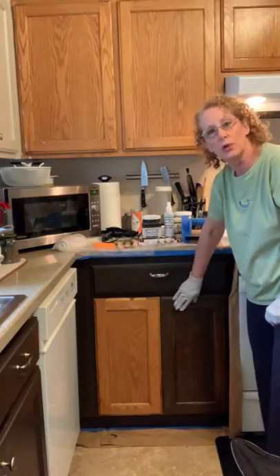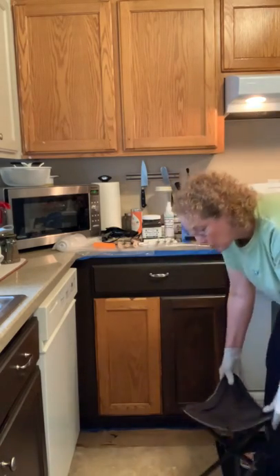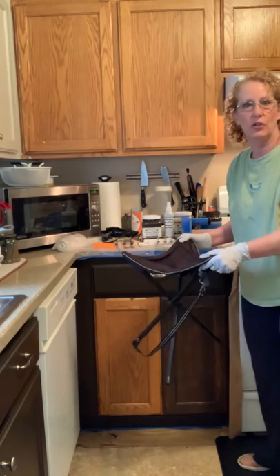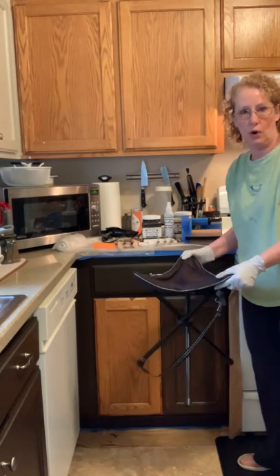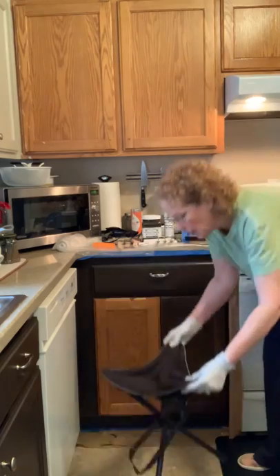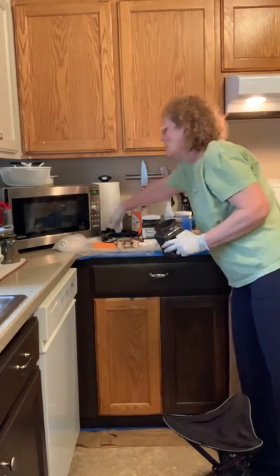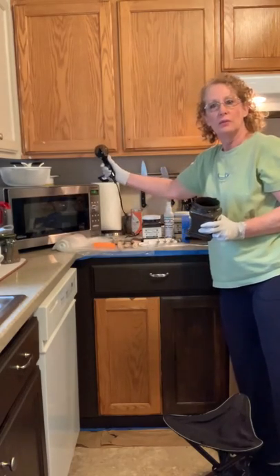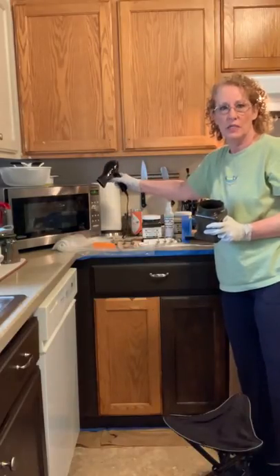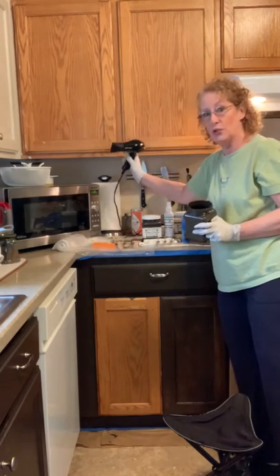Don't worry if you have some brushstrokes you can see because those will go away once you put your second coat on. Another important thing — a stool. When you're doing the lower cabinets it is backbreaking if you have to get down on your knees and try to paint. This is just a little tripod seat that you can use for camping or any other project and I use that while I'm painting. One more valuable thing — a hairdryer. If you are trying to get something done in a day a hairdryer is a must because you can dry it quicker between coats.